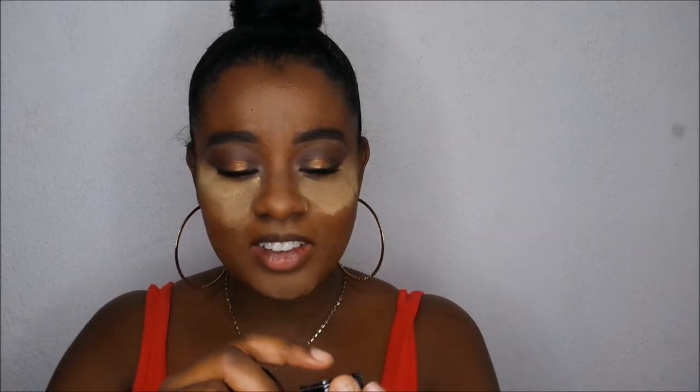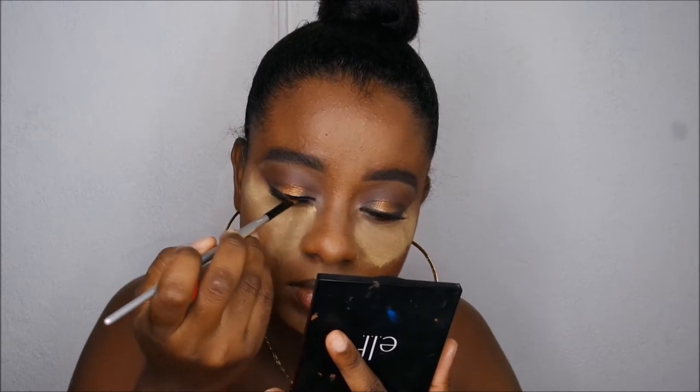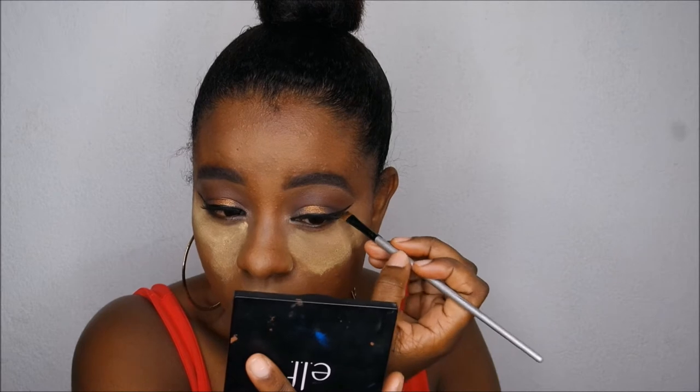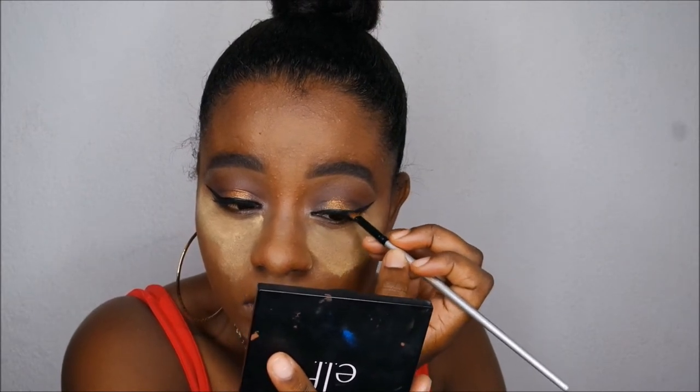I'm going to apply my concealer and setting powder. The next new product is the Inglot 77 Gel Eyeliner — they say it's the blackest black, and we're going to put it to the test today. It's nice, it's matte, it dries quickly, and it doesn't look patchy at all — so thumbs up to this Inglot eyeliner.